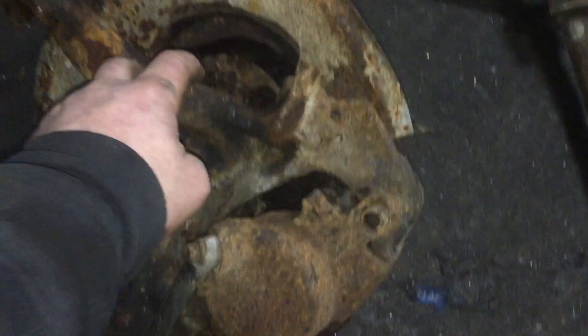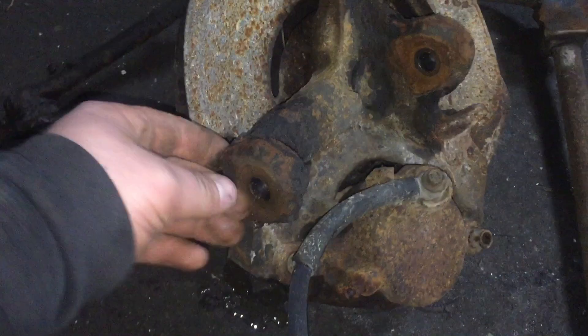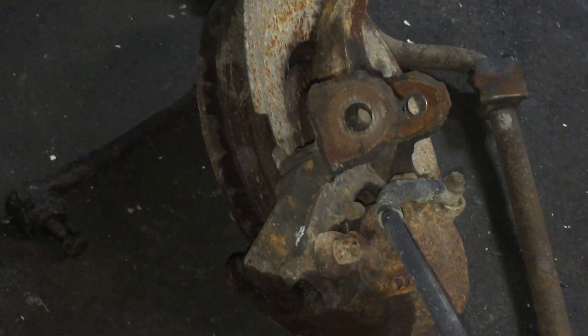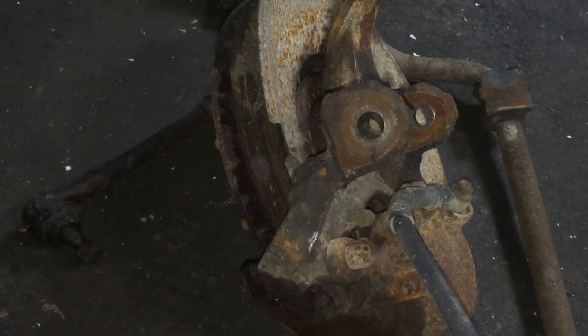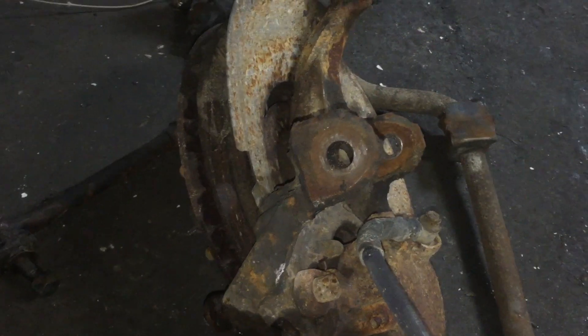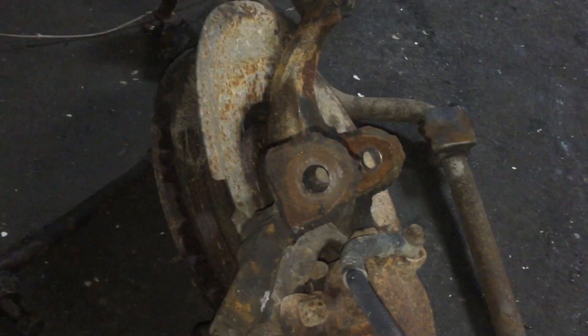To make these spindles fit, the bottom ball joints are fine, but the top one I have to drill out — I think it's 9/16, just a little over half. I might actually try to get this one drilled out before it's in place, because last time I just about broke my wrist.